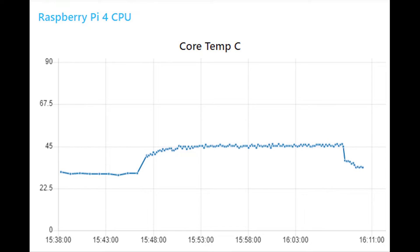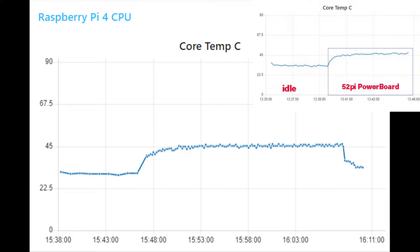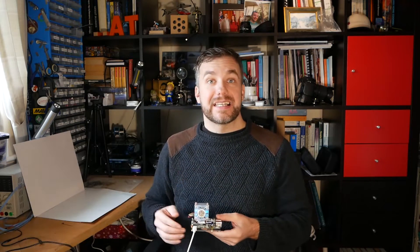During the test, I was able to keep the temperature steady at around 45 degrees, which is a 5 degree improvement over the power board. It's clear that this heatsink can dissipate a lot of power, which makes it a perfect solution if you are going to attempt to overclock Raspberry Pi 4.